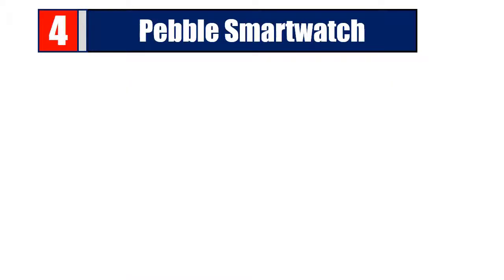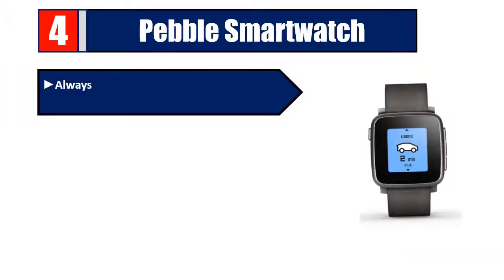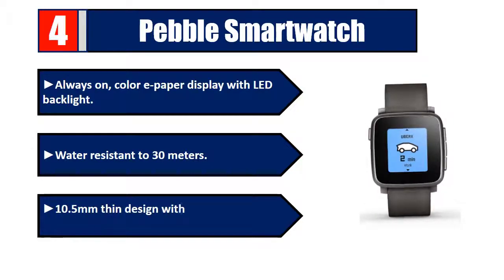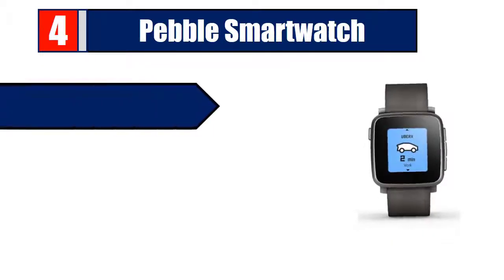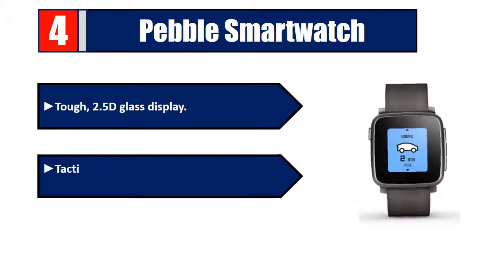Number four: Pebble Smartwatch. Features an always-on color e-paper display with LED backlight, water resistant to 30 meters, and a thin 10.5mm design with a curved ergonomic profile. It has a tough 2.5D glass display and tactile textured buttons for easy eyes-free control.